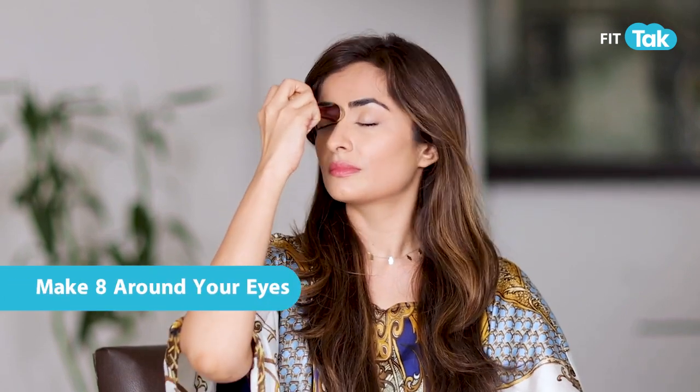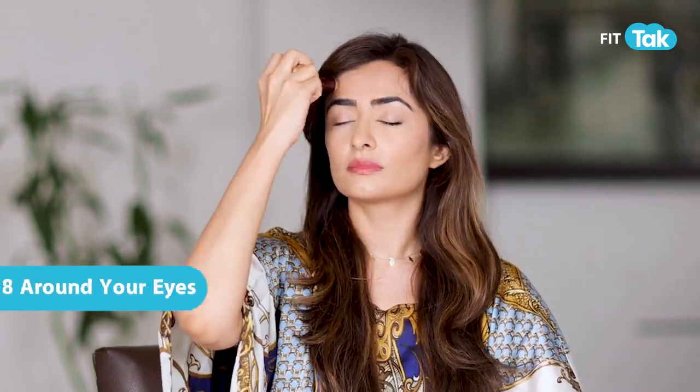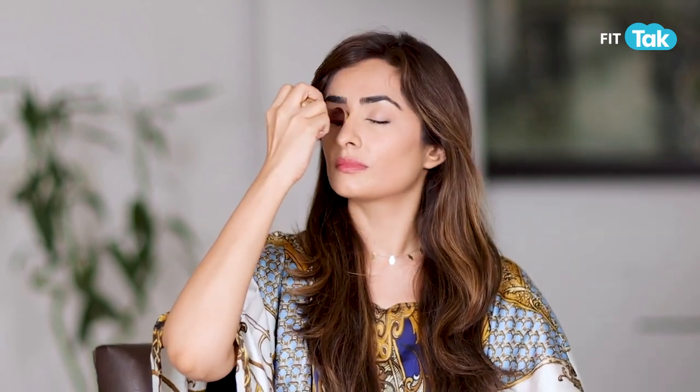Once you've done this, we make a figure 8 around our eyes for blood circulation and stimulation. This will also ensure that the lymphatic fluid puffiness around the eyes is reduced and drained correctly.